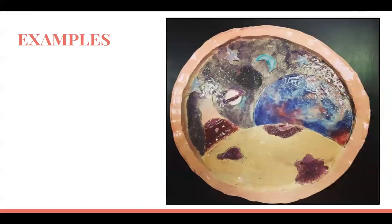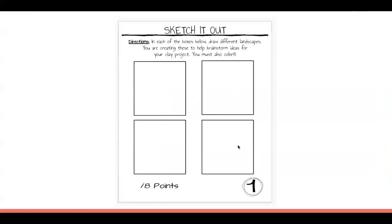Today you're going to go to page one of your sketchbook — it says 'Sketch It Out.' Before you get to start with clay at all, you have to know what you're doing. I can't hand you clay when you have no idea, because clay dries out really fast and will just sit there wasted. You want to use your time as wisely as possible since clay projects go pretty quickly.